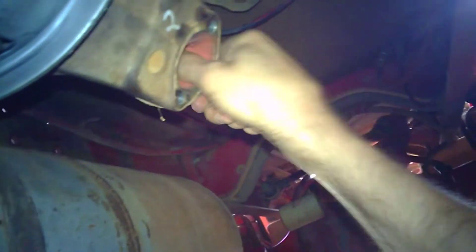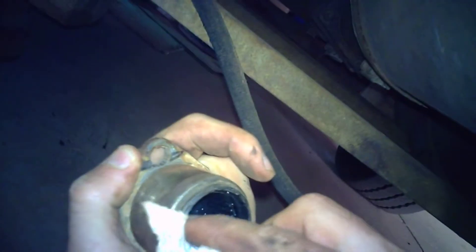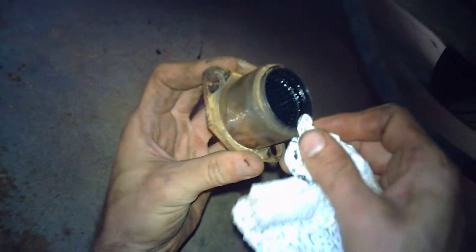In preparation for fitting the unijoint, clean the holes where the caps are going to seat. Also clean the caps themselves — I just use a piece of emery paper. With a clean piece of rag, clean out any dirt inside the caps, and also clean the dirt off the leading edge where the seal sits.